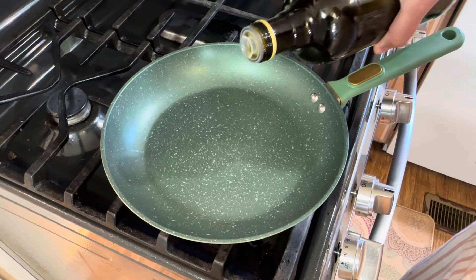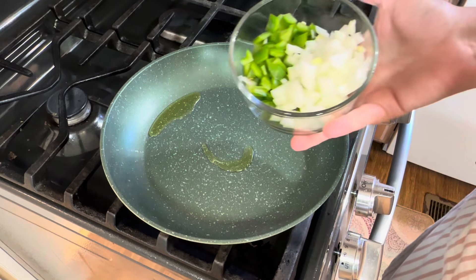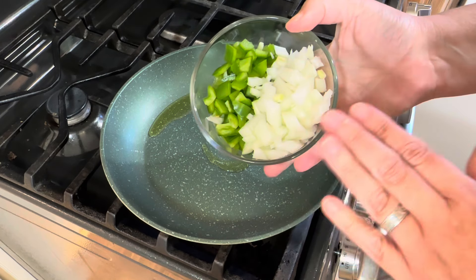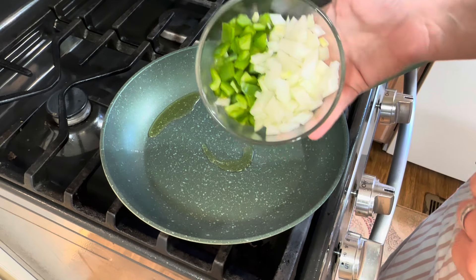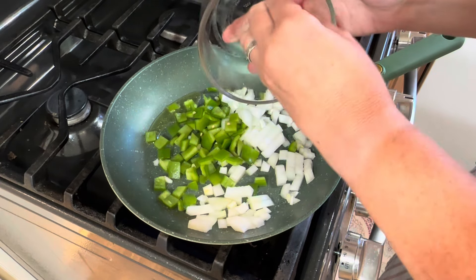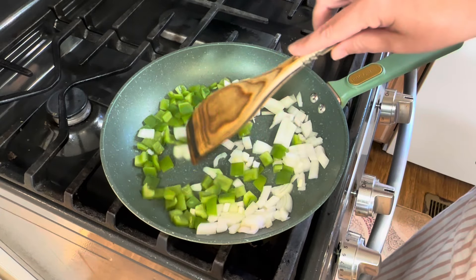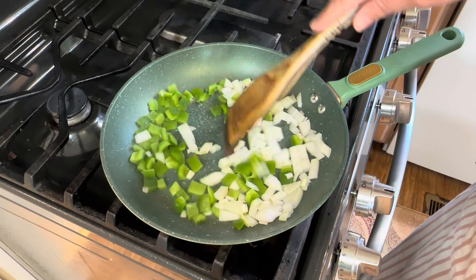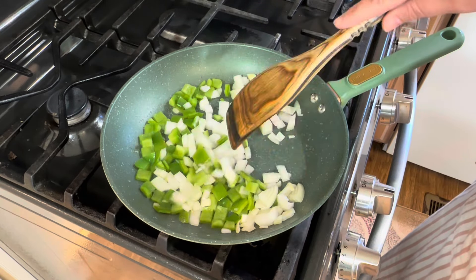To a small skillet I'm going to add about a tablespoon of olive oil, and to that I'm going to add about a half cup each of diced onion and diced green bell pepper. I just want to cook these until they become a little tender.